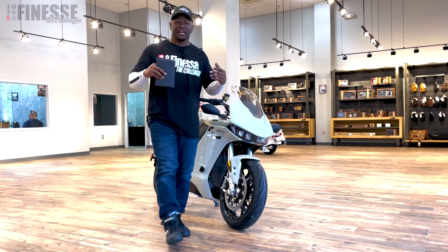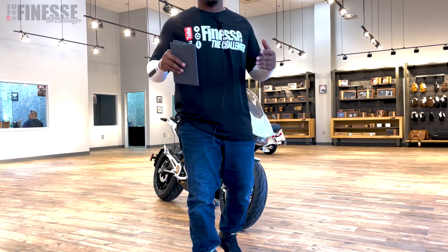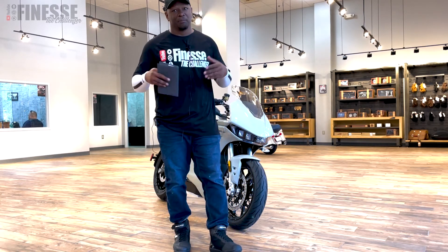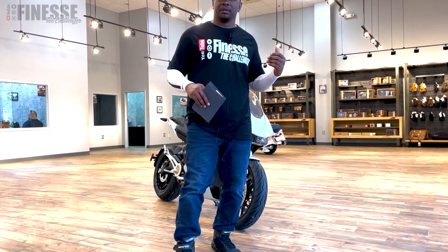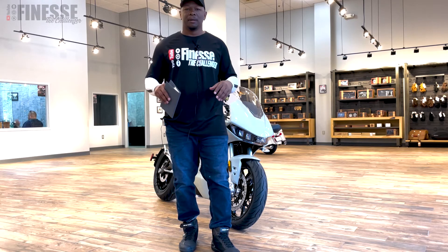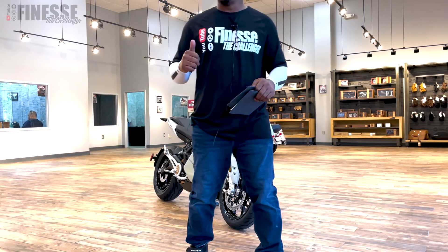What's going on everybody, it's your boy Finesse and today I'm at the Indian dealership with a brand new bike — not my bike, but a brand new bike. You can see it behind me. This is a little departure from the norm but it's exciting nonetheless.